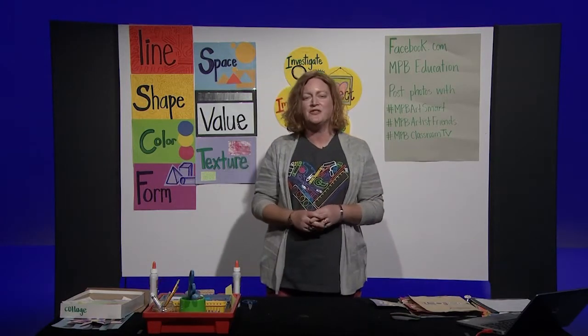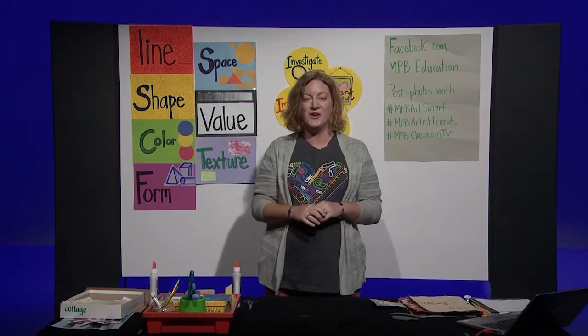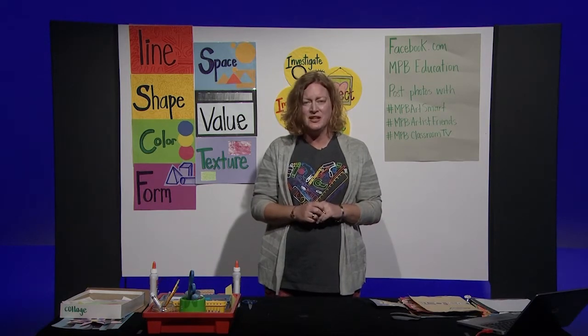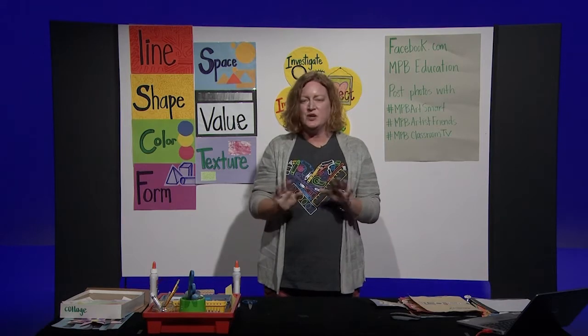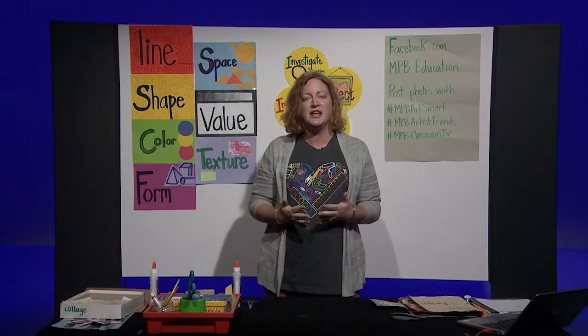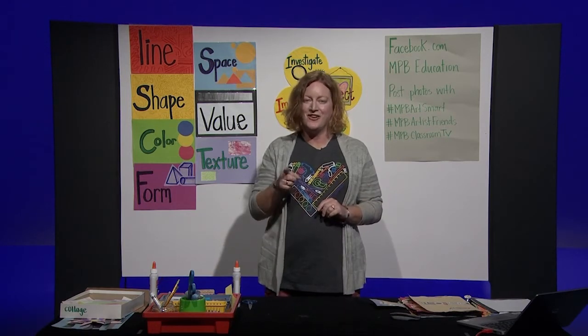Hopefully you have your art tools and materials. The first thing I want you to know is that you are an artist. You are not a cookie cutter. A cookie cutter makes the same cookie over and over, and we don't want to do that. We want to use our imagination to create. So even if you have to use your imagination to find art tools around your house, you can do that because you are an artist.